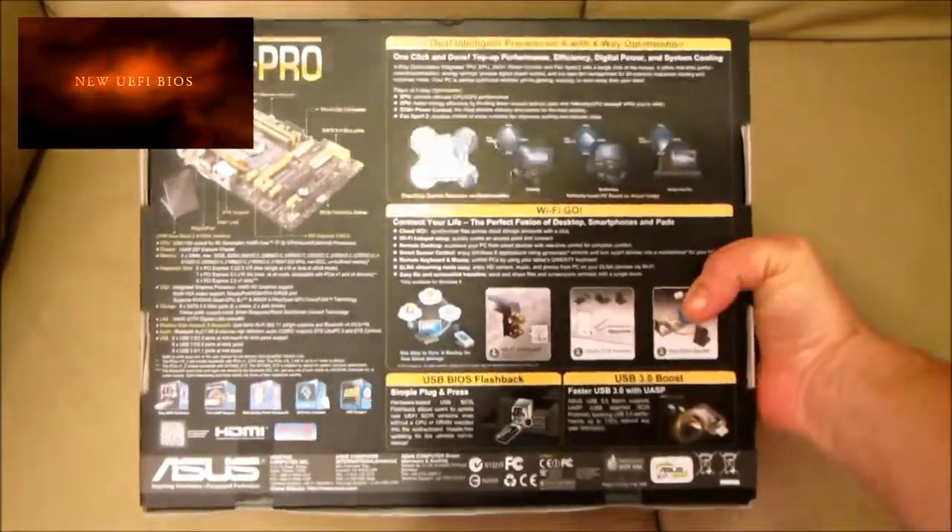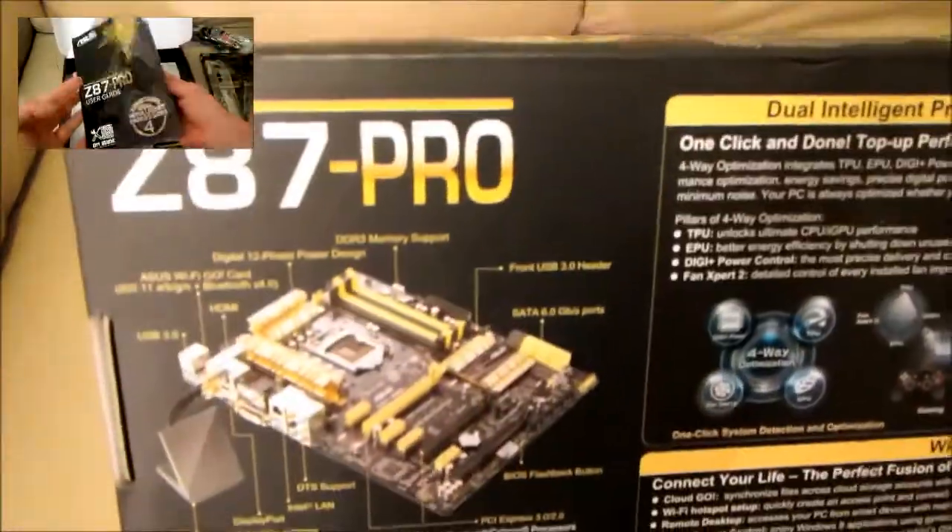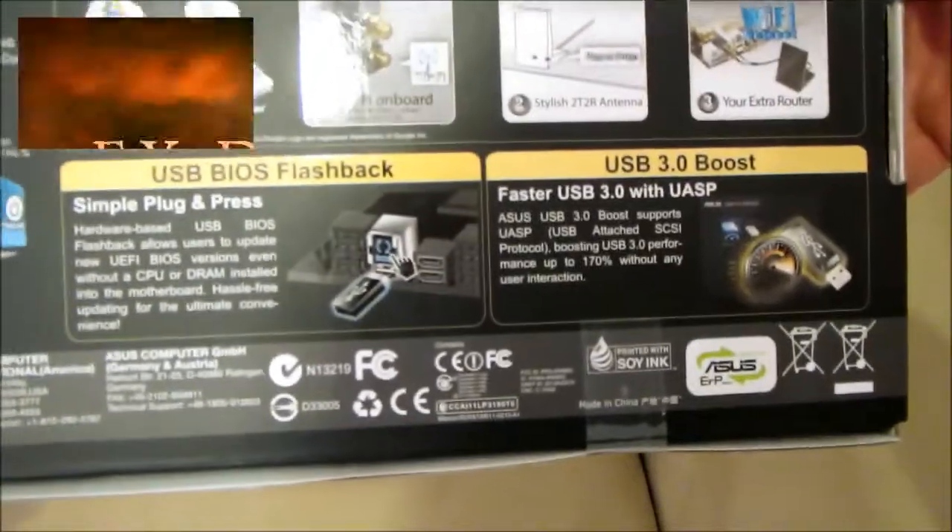The Z87 Pro has 4-way optimization, which gives you precise DigiPlus power control for Intel 4th generation core processors, customized fan control for the perfect cool and quiet balance, CPU performance boost, and all-round energy efficiency.